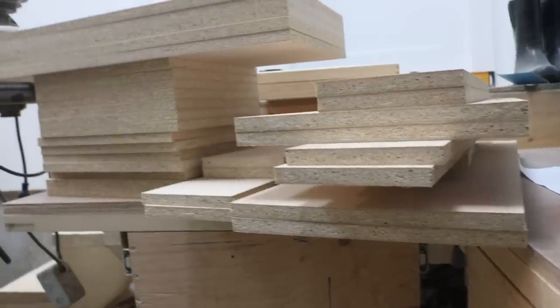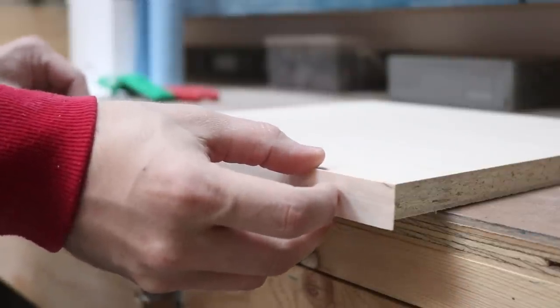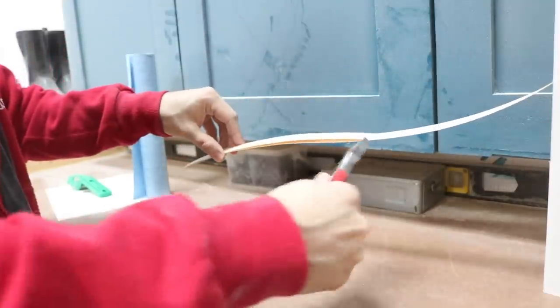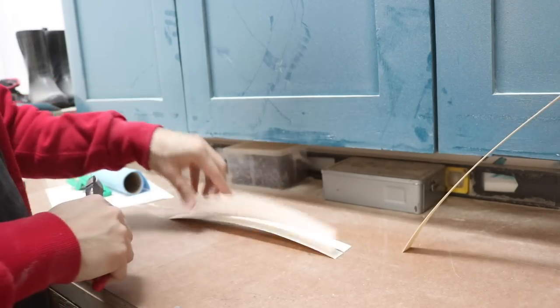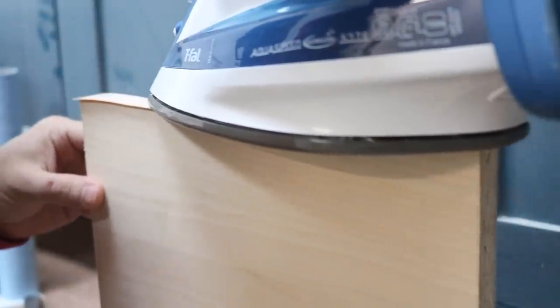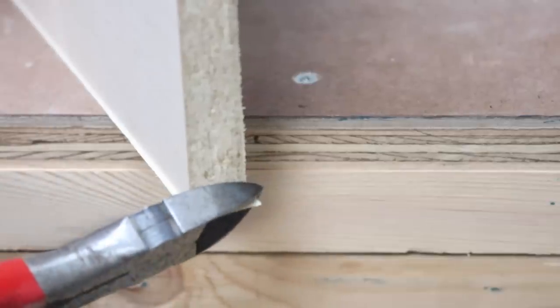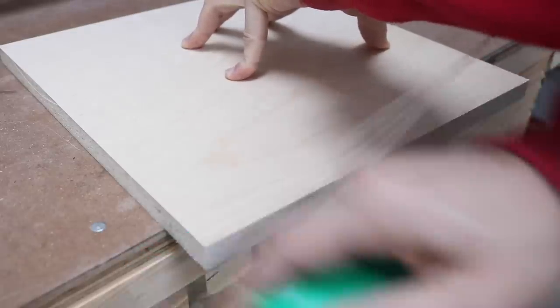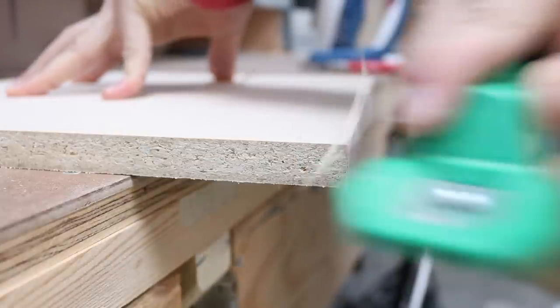Once all the pieces were cut, I applied edge banding to all the exposed edges using an iron. I ran the iron over the edge banding for a few seconds to make sure that the glue had enough time to melt and stick to the birch veneered press wood. With a sharp edge banding knife, I trimmed off the excess, then gave all the pieces a quick sanding with 120 grit sandpaper.